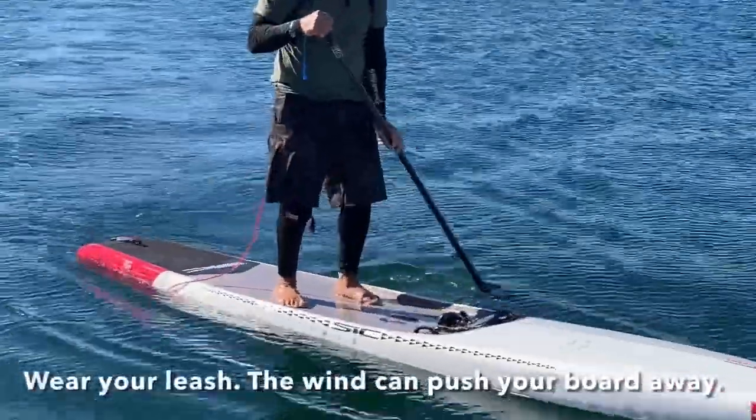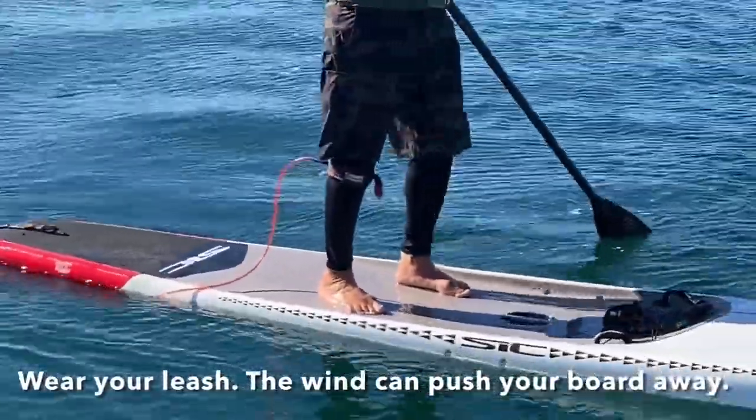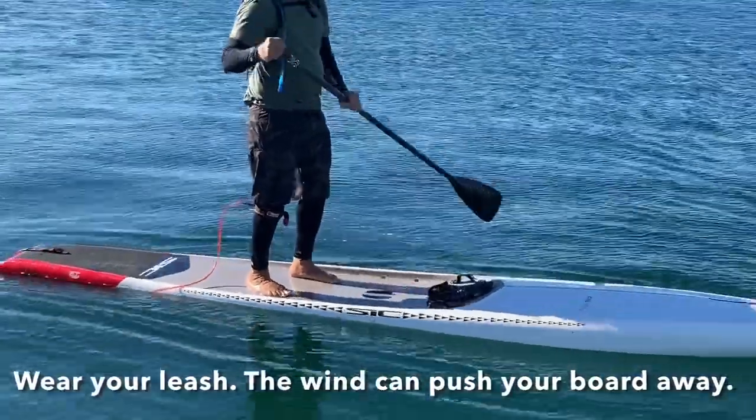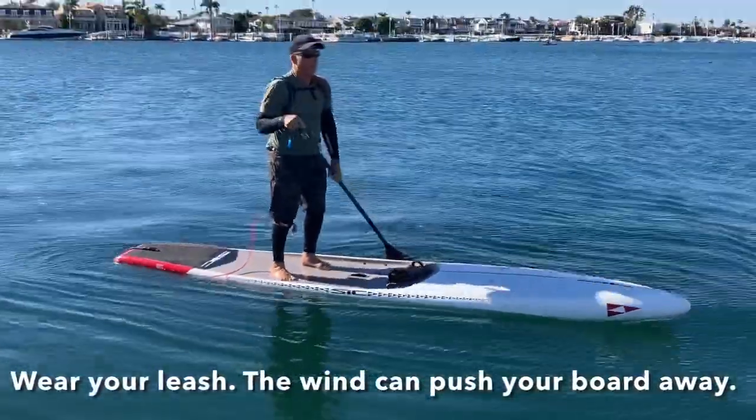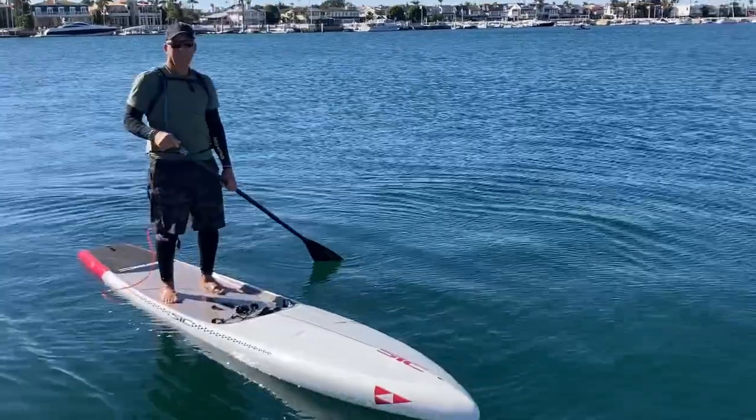One thing I forgot to mention — always have your leash on. Even though Bruce is an experienced paddler he still has his leash on, because when you fall off, your board's gonna go flying and the wind will just take it. Instead of swimming for your board, at least you're attached to it. At the very least, have a PFD.